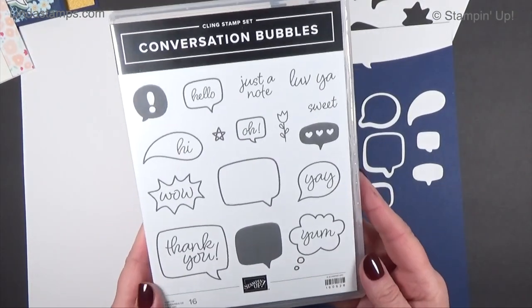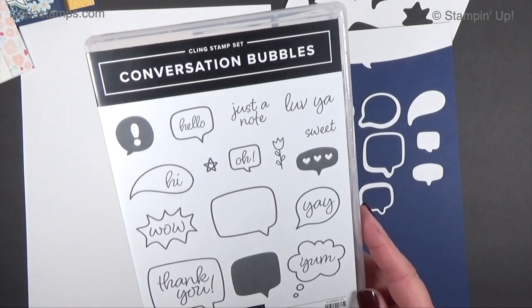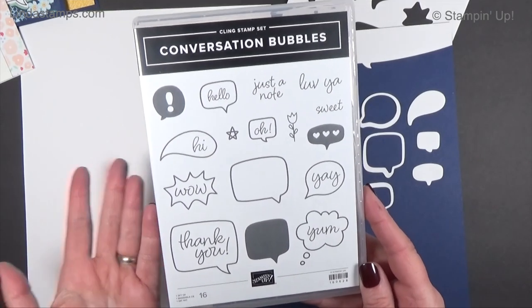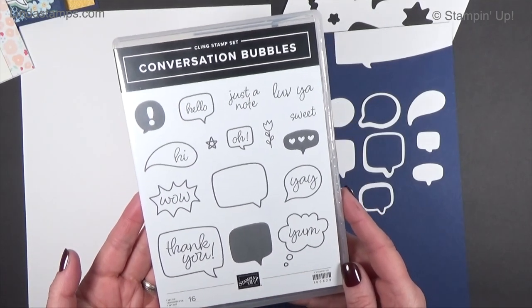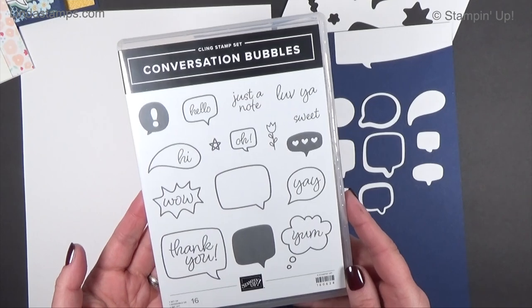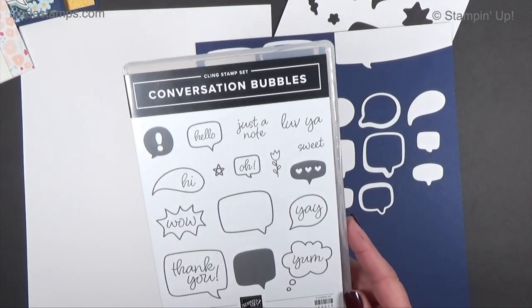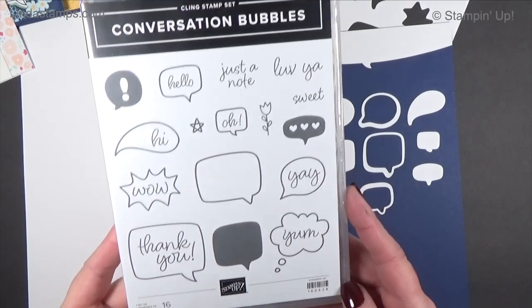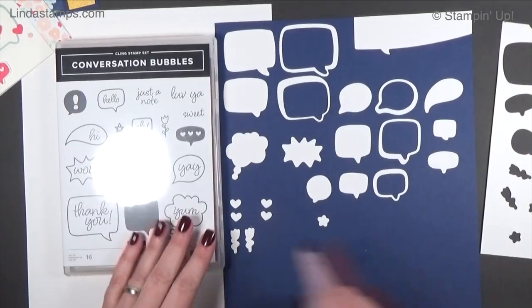This was one of the first bundles I wanted out of the mini catalog — we can pre-order it during December, so it was the first thing on my list. I don't know why I like word bubbles, I just do. We used to have one years ago and my set was still in the wood blocks — it tells you how long ago that was. But I think we had dies with it and I still have it here somewhere. I just love them. It's got lots of occasions and the dies are really, really good — they cut out everything.